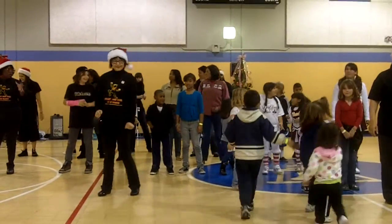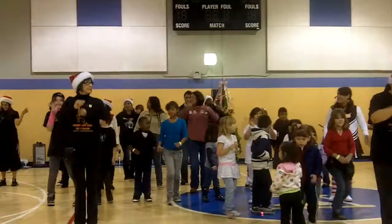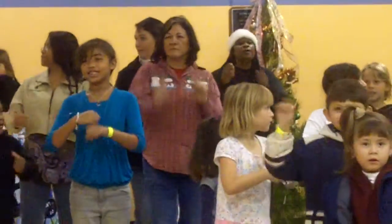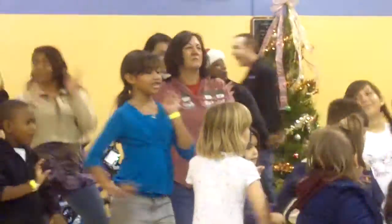All together. Five, six, seven, eight — go up, two, three, four, go back, two, three, four, look left, two, three, four, look right, two, three, four. That's right, looking good.